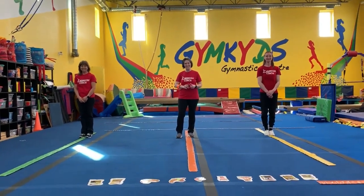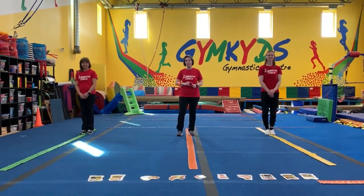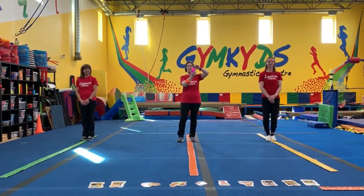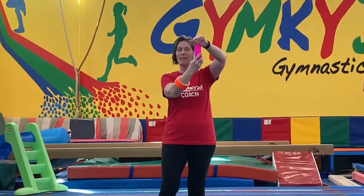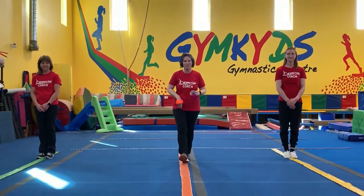Hi, welcome back. Let's do some balance beam skills. Now, you probably don't have a balance beam at home, but I bet you have some tape. So take a minute, put a nice straight strip of tape down on the floor, and we'll do some skills.